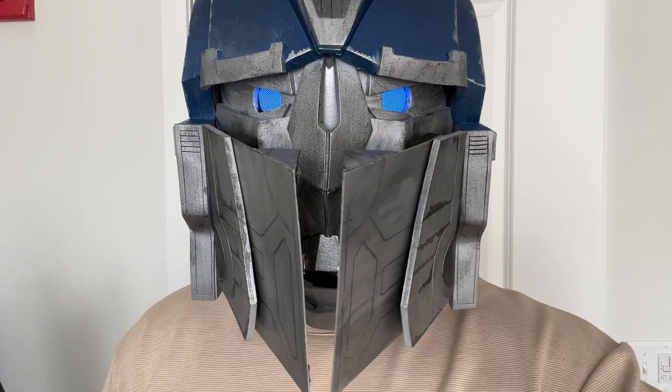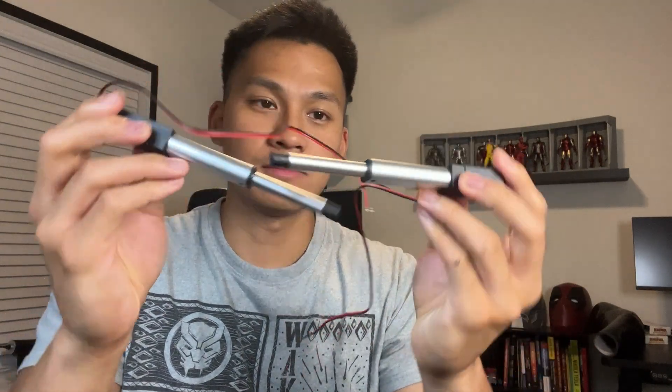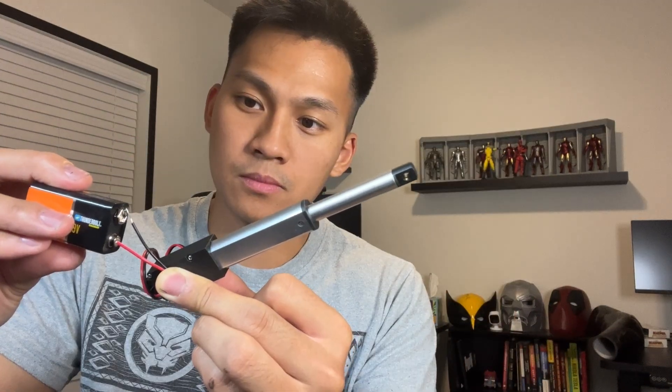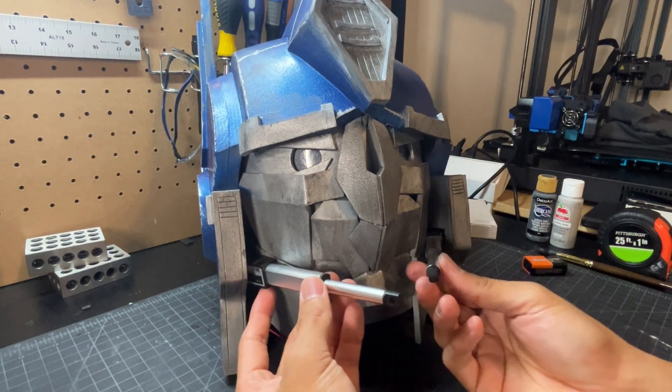Let's go ahead and work on my favorite part of the helmet — the moving faceplate. I'm using two of these mini linear actuators that, when connected to a battery, extend and retract. I have some space right between the side of the helmet and the cheek to sneak these actuators in, so we do it on both sides.